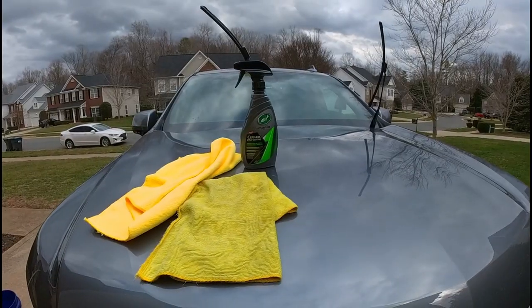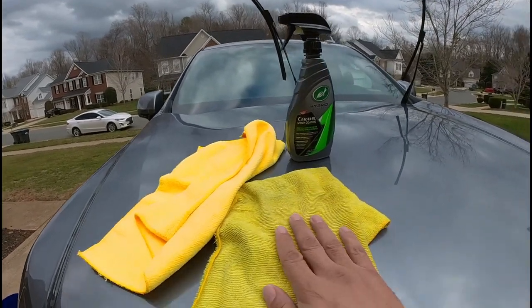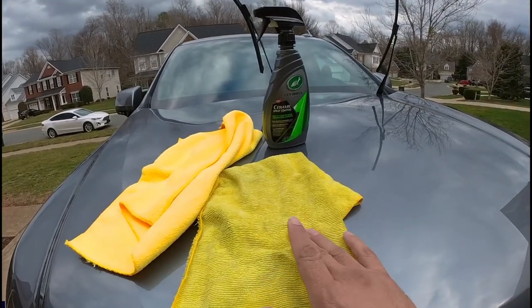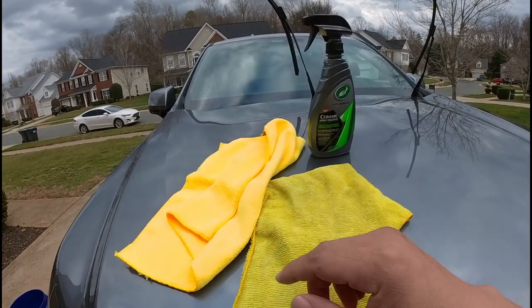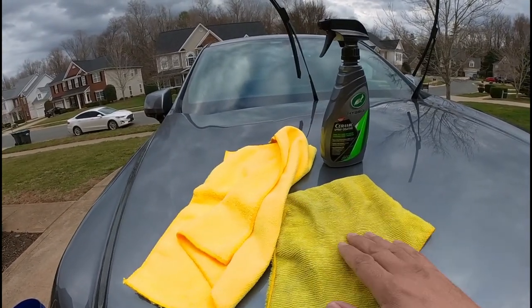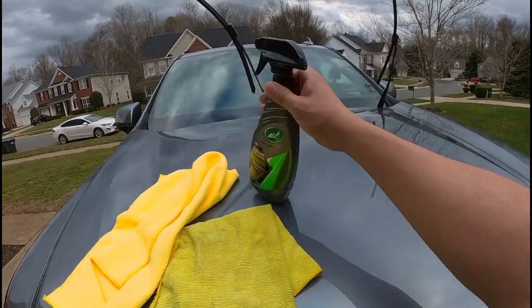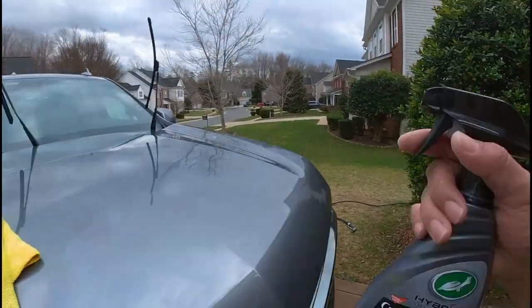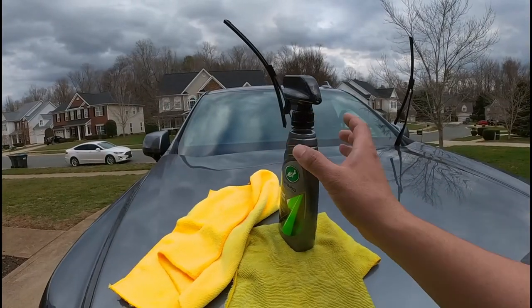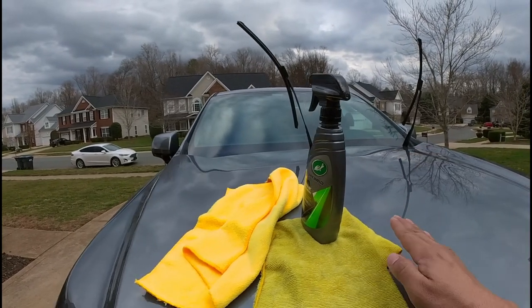The application is going to be super easy and very quick. What you need is a microfiber that's about 30 percent wet for application, and another clean dry microfiber for buffing off. What you're going to do is work each panel — two sprays per panel is enough for a smaller vehicle. Make sure you spray outside, and that's it.